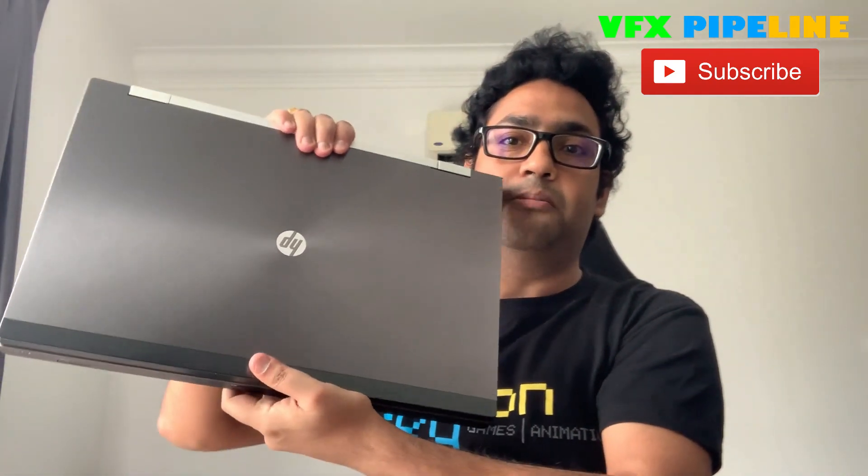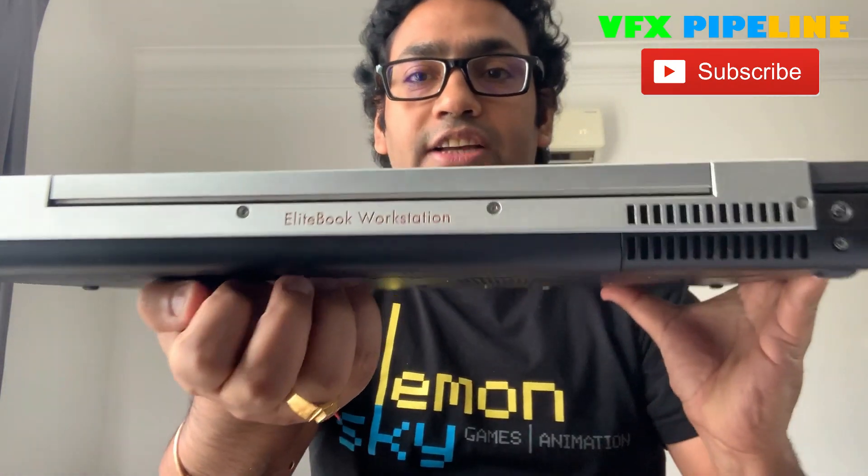So we need a solid computer that can handle all our daily work and not be average or slow. I've been using my laptop for the last eight years and I want to give you a review. Here is my laptop — I purchased it in 2011. This is the HP EliteBook mobile workstation.